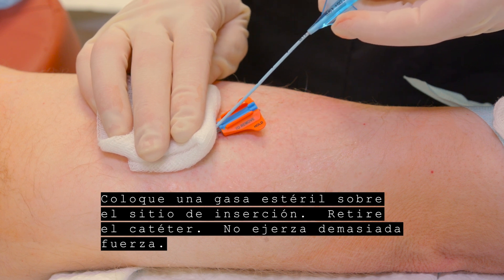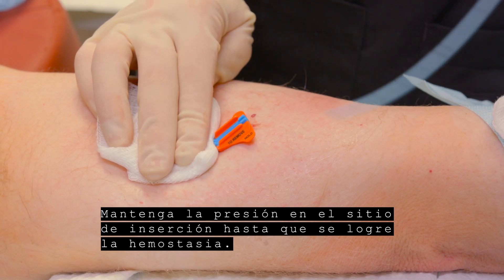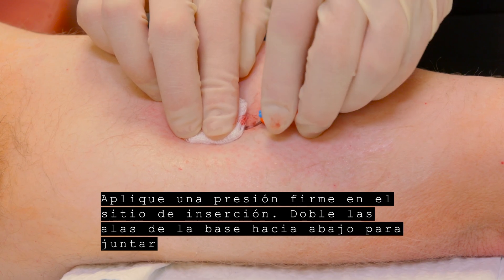Remove the catheter. Do not use excessive force. Hold pressure at the insertion site until hemostasis is achieved. Apply firm pressure at the insertion site.